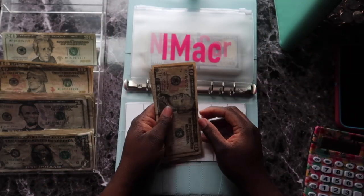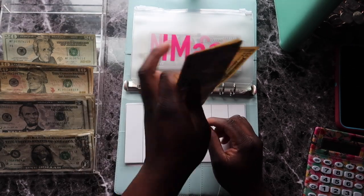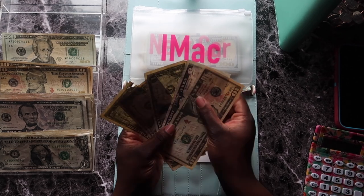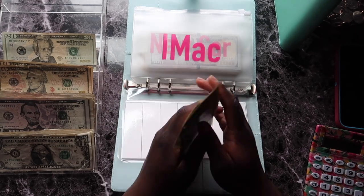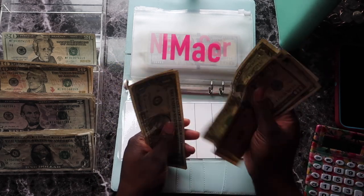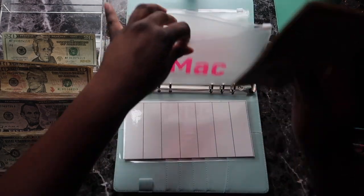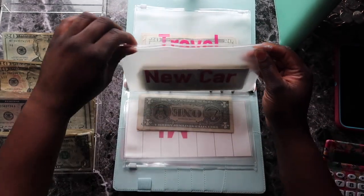I'm definitely not using a credit card or a debit card to purchase the iMac — I'm going to use cash and save for it. An iMac is about $1,600 and adding this five dollars brings me to $23, which means I'm $1,577 away. We're getting it though — we're $1,577 away, period. I'm also saving for a new car.